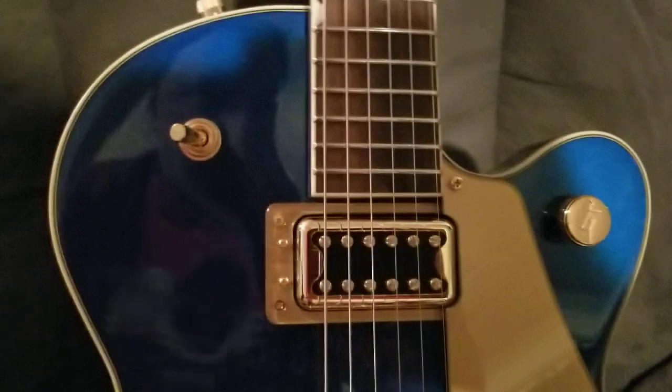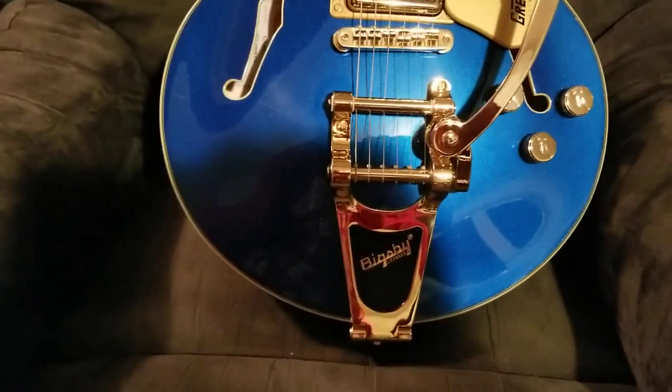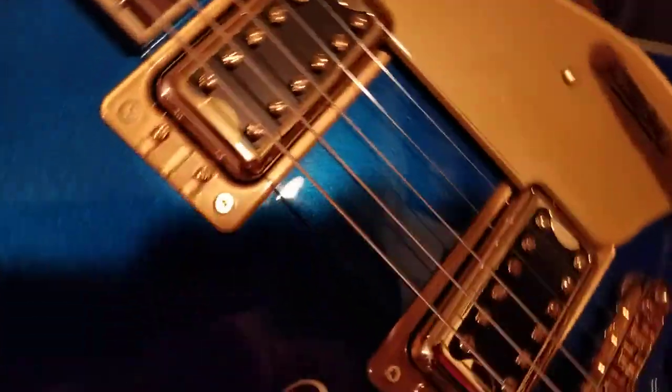Maybe the next video we'll do a little bit of audio with it. You can see a little bit of the Gretsch tag they put inside the body with all the information — serial number, style, and model number.